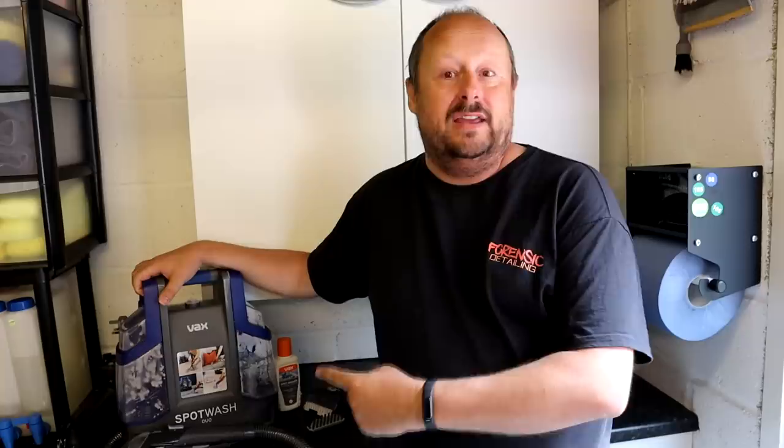Thank you very much for watching. Thank you very much to VAX for sponsoring this video as well - it's great to work with them. I've been using their product for many years in the form of their 613T. It's lovely to see a bit of innovation and new products to the market. If you're into looking after your cars, you're really going to like this unit. Take care, and I'll see you soon.